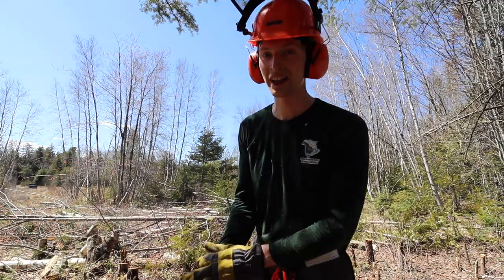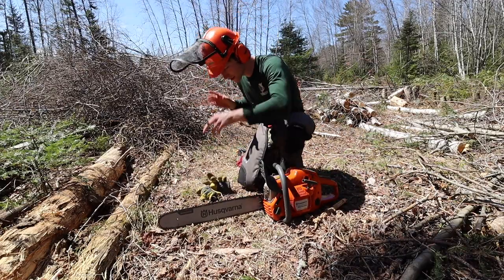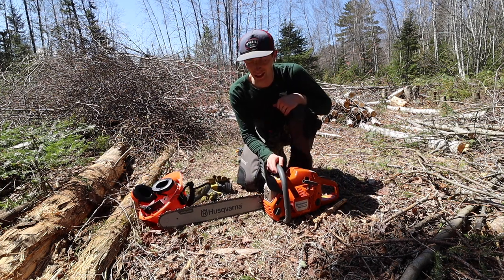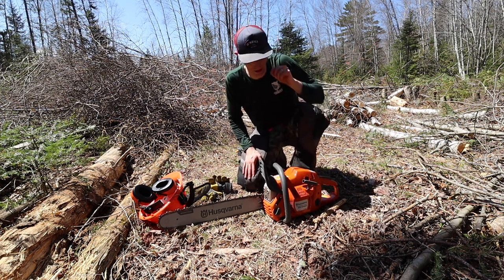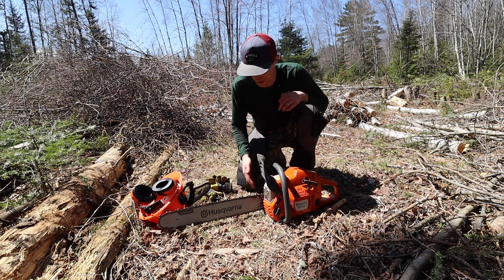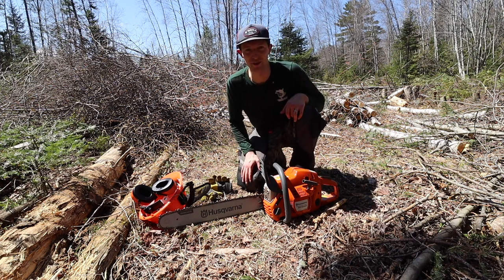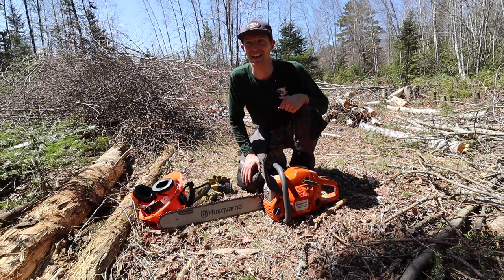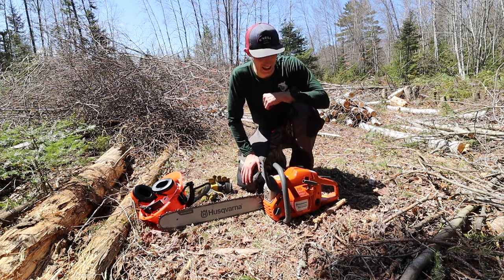That's a transformation! This saw is awesome, I'm super happy with it — it's been really nice to cut with. Obviously going to have to get the right tools to keep it sharp, and I'll be using it for years and years to come. It has a lot of work to do here at the land before we get anything remotely ready for a cabin.